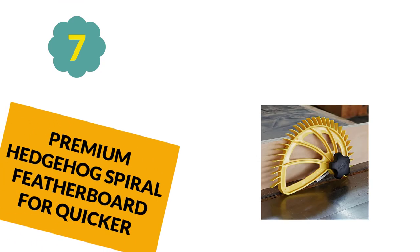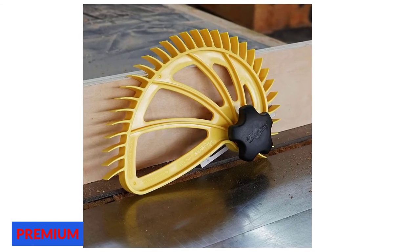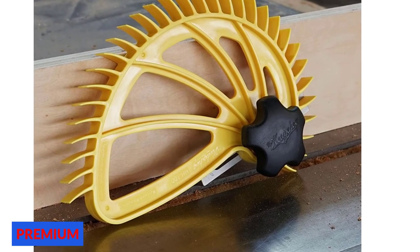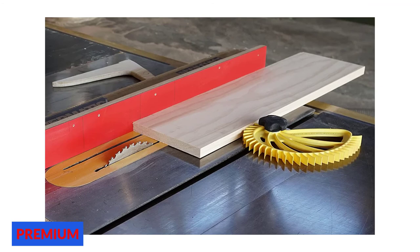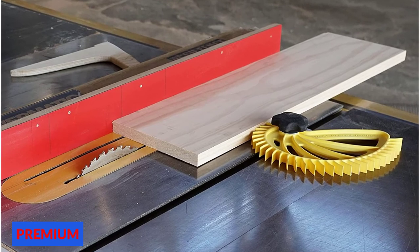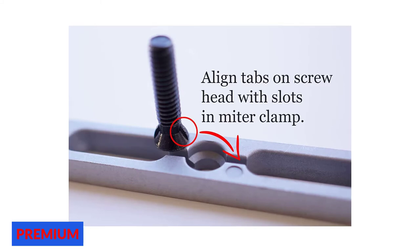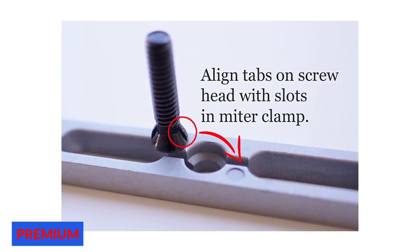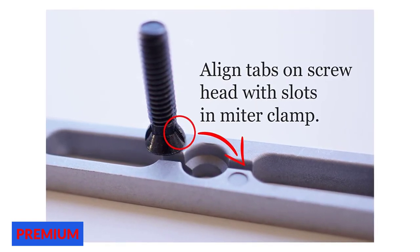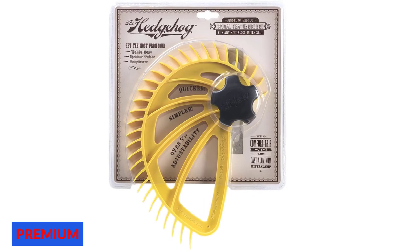At number 7: Premium Hedgehog Spiral Featherboard. The Hedgehog Spiral Featherboard comes with specialties missing in other featherboards, designed to stand out from anything else on the market. It is an industry-standard featherboard, well-made with many safety features for simplified operation. The spiral shape reduces kickback, and a single pivot point quickly adjusts to different board widths. Constructed from high-impact nylon to support maximum pressure, the spiral shape also provides over 5 inches of adjustability.